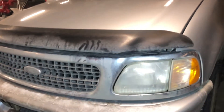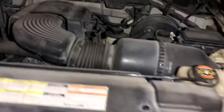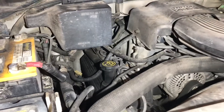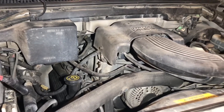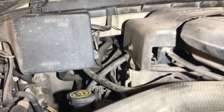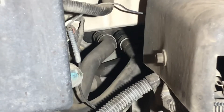We are working on the 98 Ford Expedition again. What we've got going on is a coolant smell inside the cab as well as a lot of moisture and contaminant forming on the inside of the windows. On this model, you can see from straight back those are the heater hoses going into the heater core.